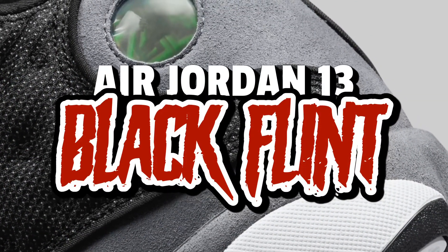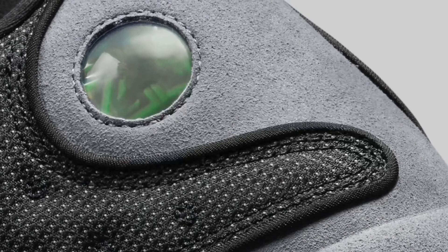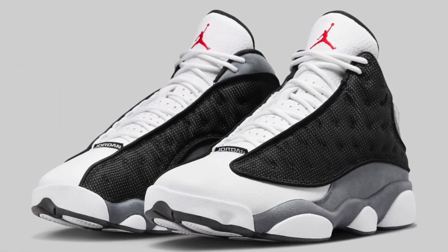Today we have the Air Jordan 13 in a Black Flint colorway — they look pretty dope. As usual, part one is the breakdown: an overall look at the sneakers, colors and materials used. So here are the Black Flint Air Jordan 13s.